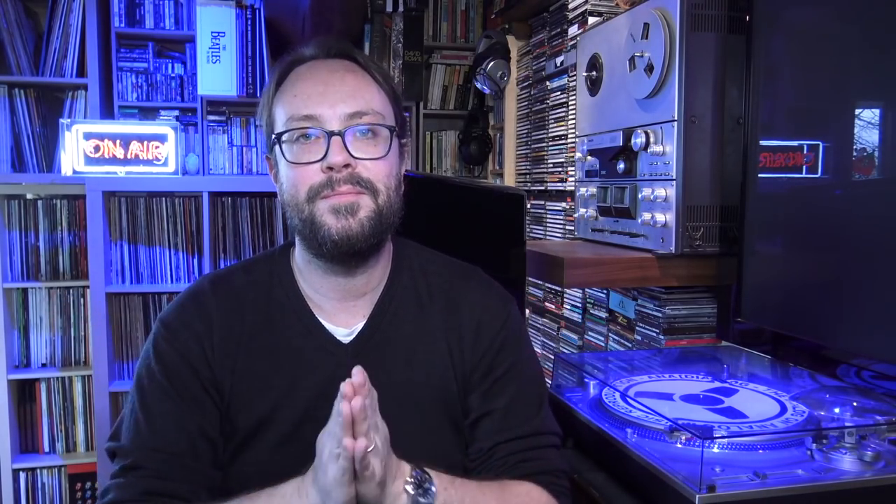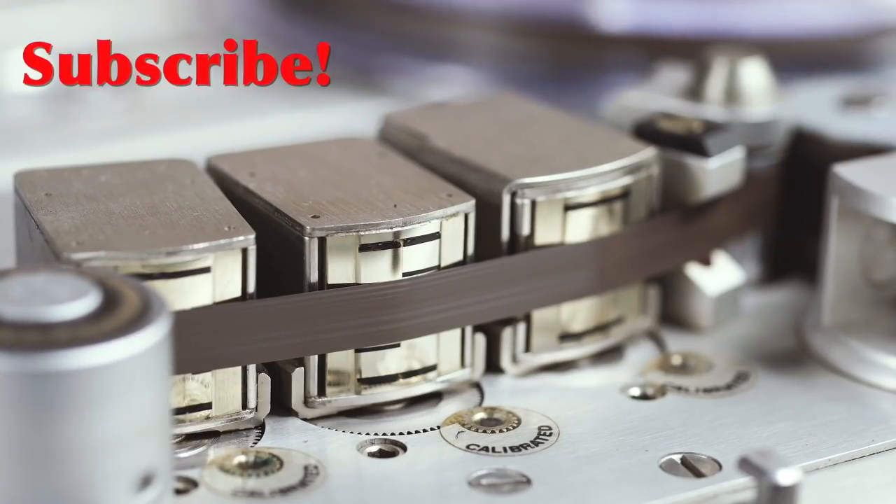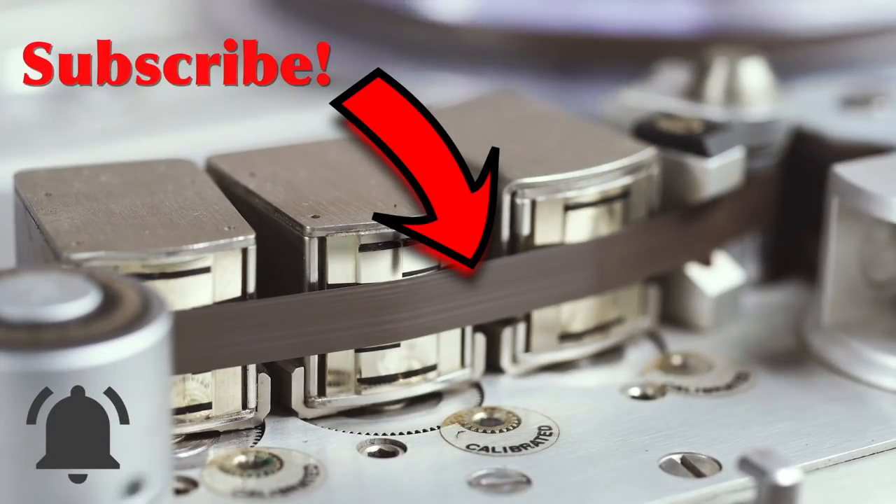Thank you guys for watching. And remember, music is born analog. If you're enjoying my videos and channel, please consider subscribing by clicking the logo below. Don't forget to click the notification bell so you'll never miss an episode and will become a true member of the analog community. Thank you.